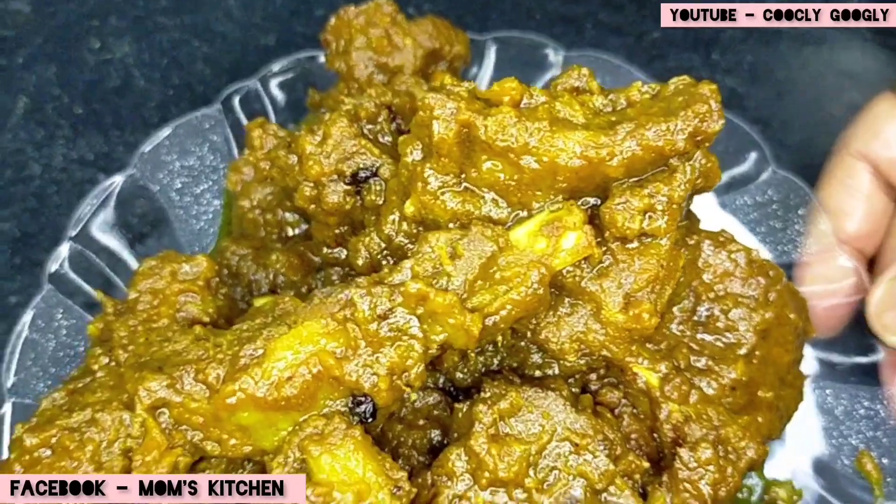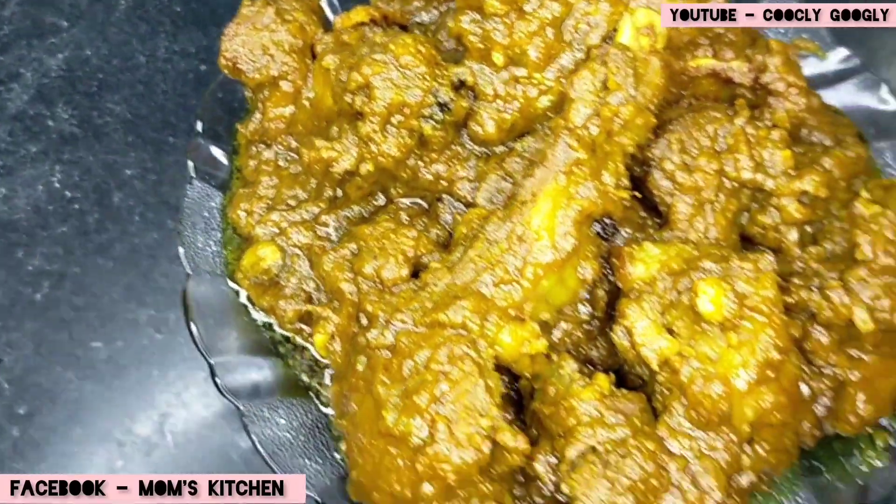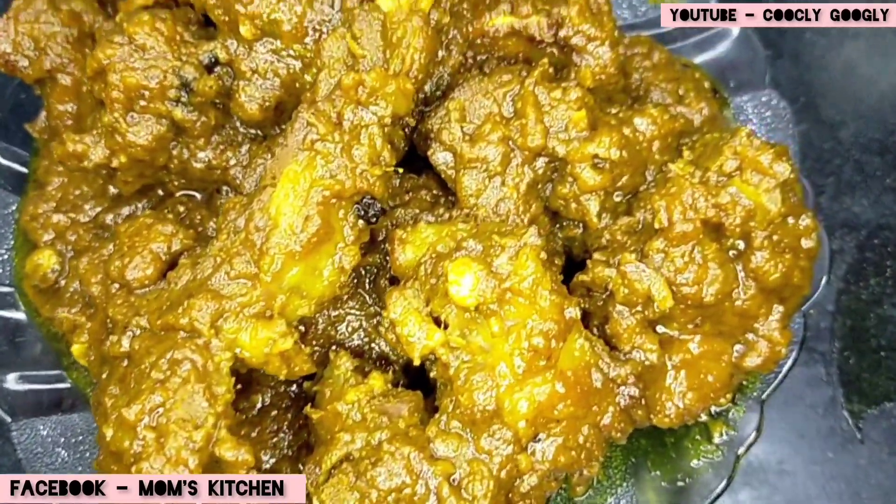If you like, comment, share and subscribe to our channel. Please don't forget to like, comment, share and subscribe. Thank you very much, Namaskar!